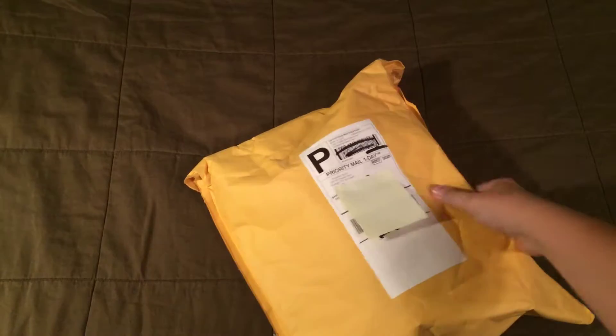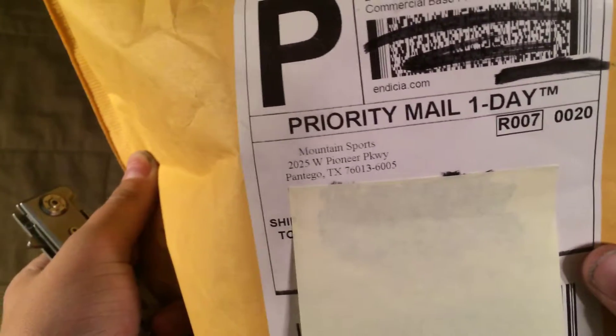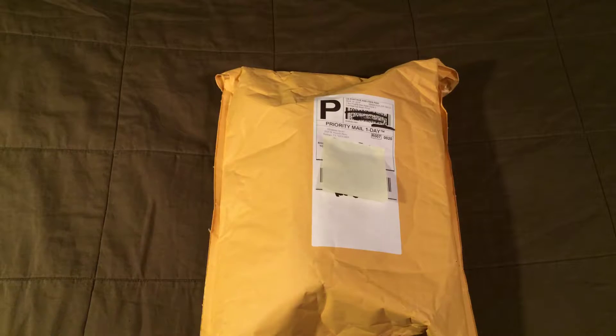This says it's from Mountain Sports. When I got the confirmation email they gave me a tracking number for this and another package, and they both said they were delivered, but this is the only one I found. They said it could come in multiple packages but I didn't find the second one, so I guess it's all in here. Let's see what we got.